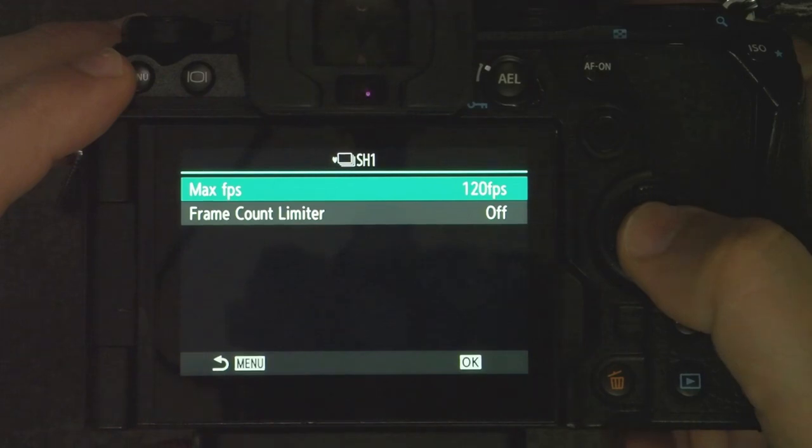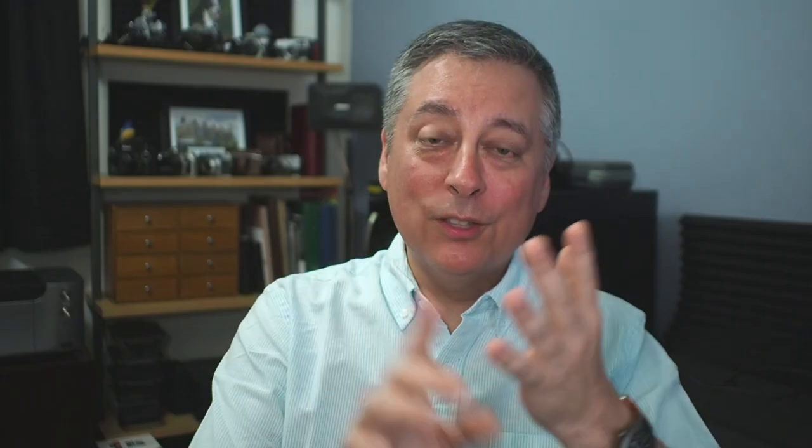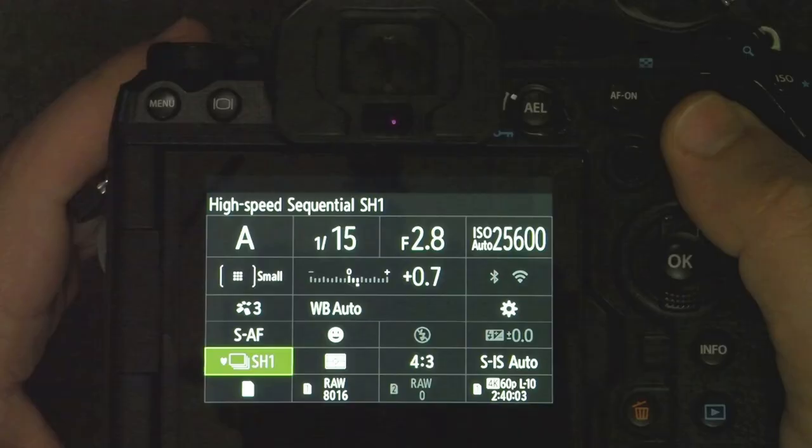SH-1 goes up to 120 frames per second in RAW, but has key limitations: it locks exposure and locks focus on the first frame. It'll work fine if the bird is flying horizontally along the same focal plane, but if the bird is moving toward or away from you, you'll lose autofocus quickly and need to refocus. Another major limitation is the buffer in the OM-1 is only about 95 frames. However, an advantage of SH-1 is you can use a much slower shutter speed — like 1/15th of a second — allowing shooting in much lower light than SH-2, which limits you to 1/640th at 50fps or 1/320th at 25fps.